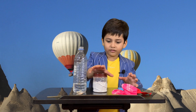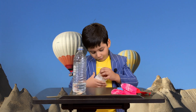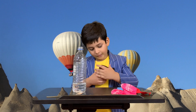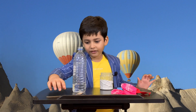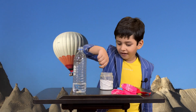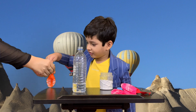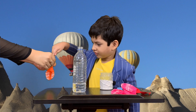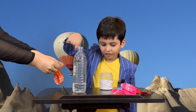Now we need some baking soda. I'm going to open the jar. I'm going to hold the balloon for you, and you need to pour some baking soda in this. Okay? Very careful. You can take some help. Some more.